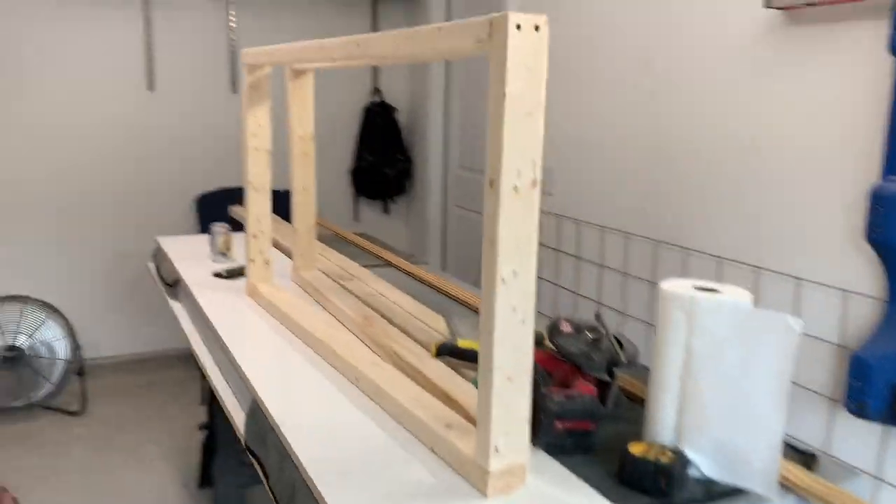So now we've got both the frames built. Time to cut the plywood.